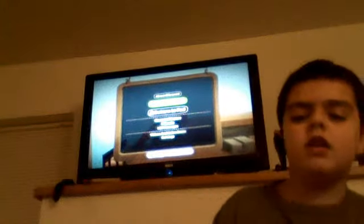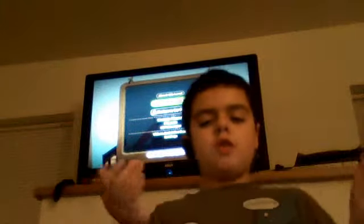This is my first Little Big Planet review. See you guys later. Okay, I'll see you guys pretty soon. Bye.